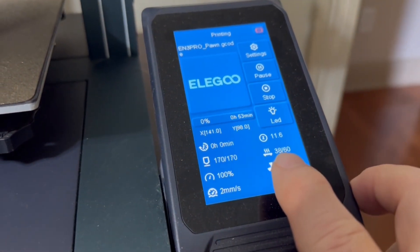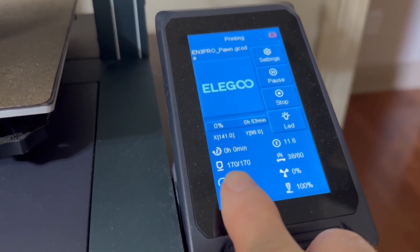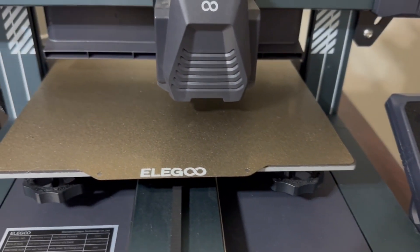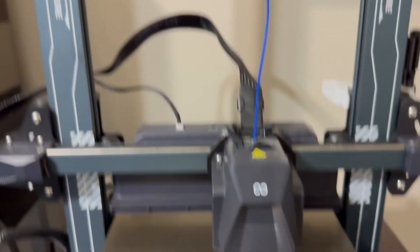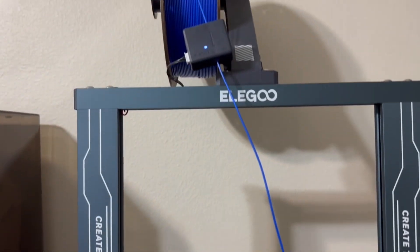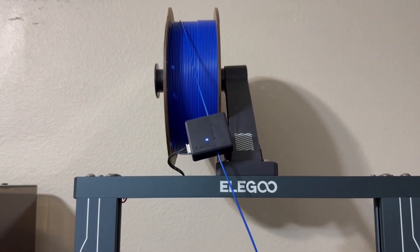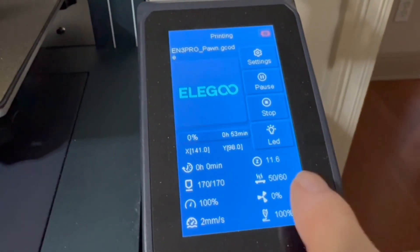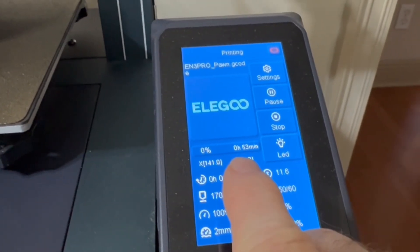It's going through the process now of heating up the bed, and the print head is still not at temperature — it was at 170 degrees so that I could load in a different color filament. I have the blue in there to match the chess piece that is missing. You can see it really doesn't take long to heat up — it's at 50 degrees and it has to get to 60.